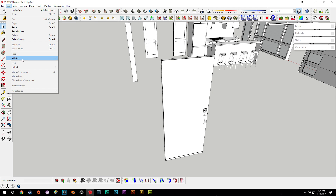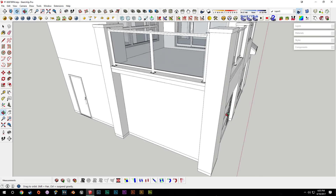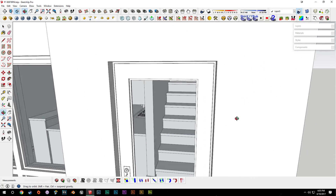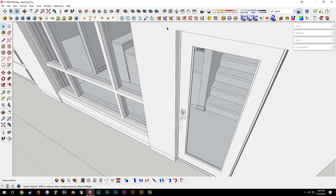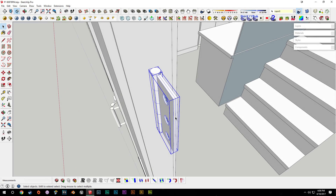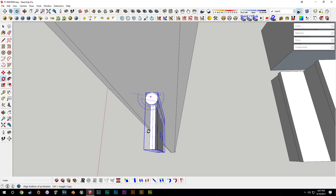Something that wasn't done with these exterior doors was the hinges — that was either a detail oversight or intentional at the time. Since we have hinges made on the other doors, we can borrow those components. Here we have the copied hinge, we'll group it and call it 'door hinge full.' If you're not sure how to make the hinge, you can go back and watch the previous part.